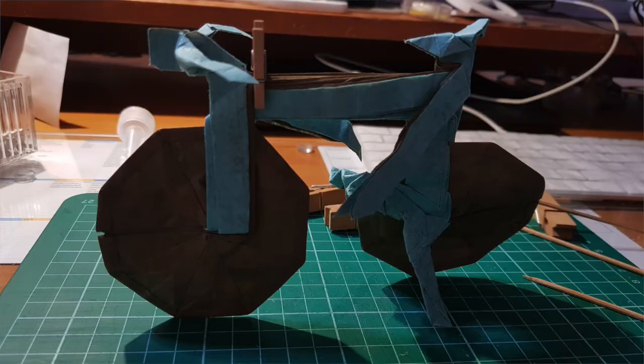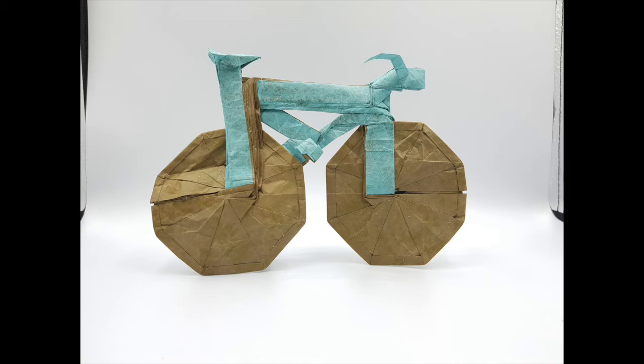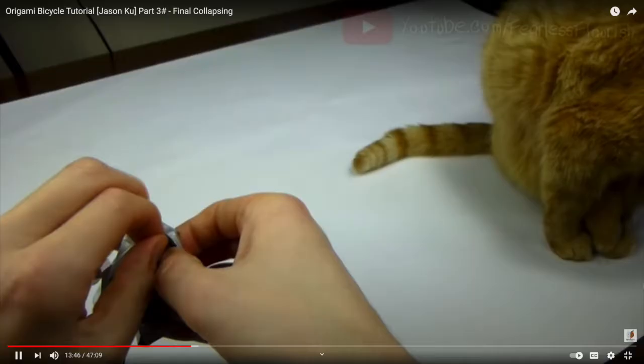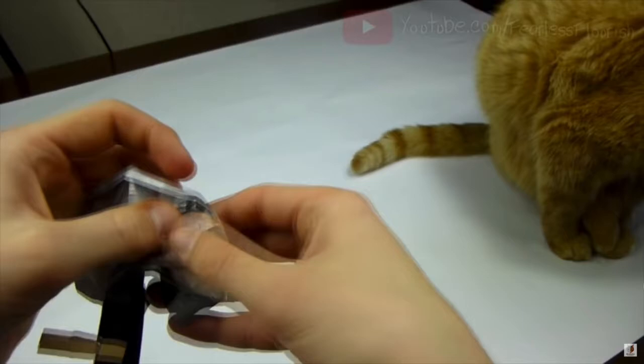It looks horrifying, but it's actually pretty manageable. It is recommended to use something large and thin, dual-coloured. I used the double non-bleed tissue. I feel that double-tissue foil would be better. Fearless Flourish made a tutorial on it. It was a total lifesaver as I was a little confused at some parts.